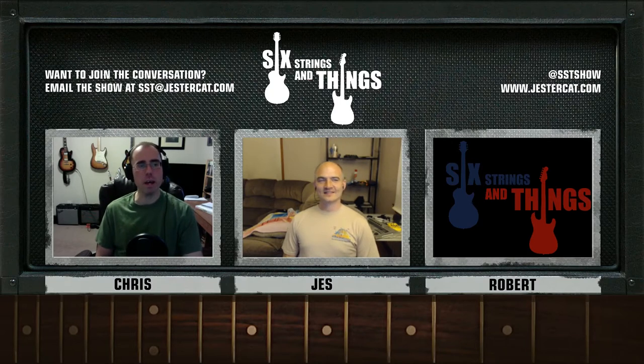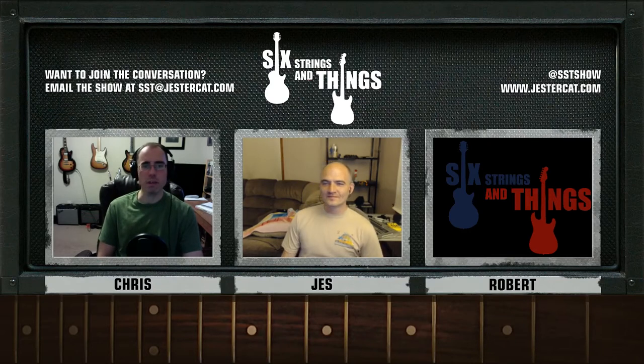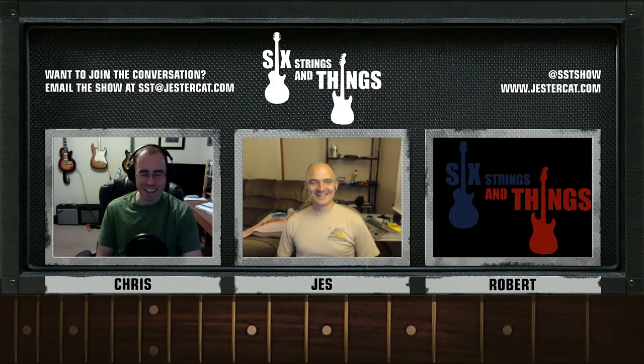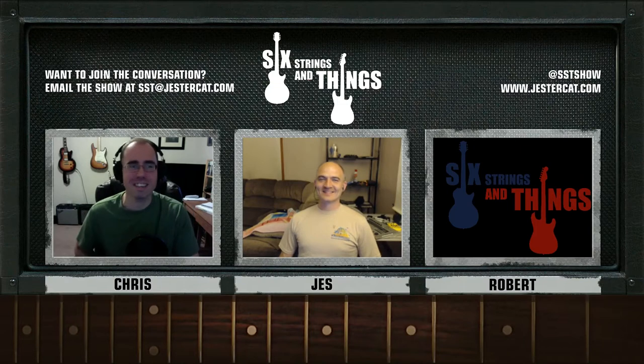Let's go ahead and introduce our new segment: This Fortnight in Guitar History, where we'll talk about things that happened in and around this fortnight in guitar history. We're certainly open — tweet us, email us, or respond on YouTube with your thoughts on what the most important things are.